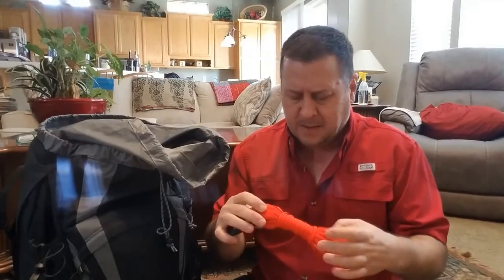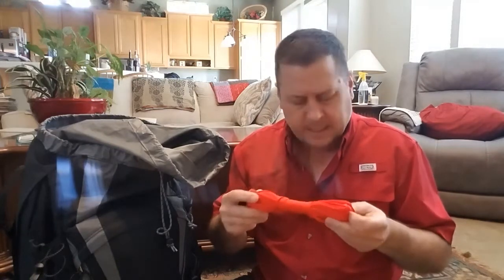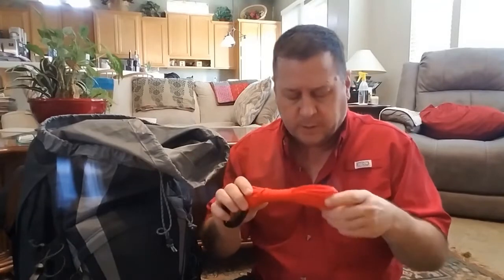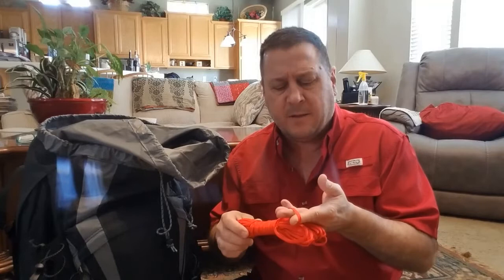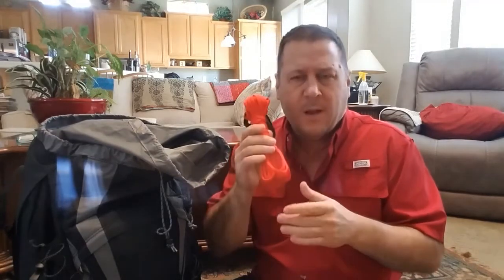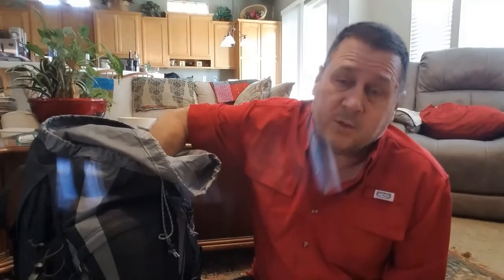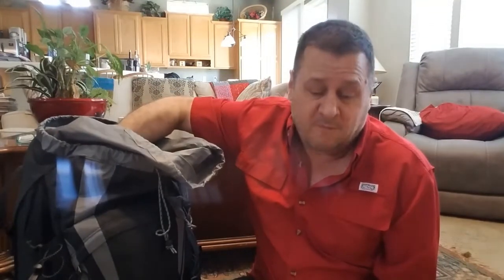It came in at about 4 ounces for 50 feet of it. I had this brilliant idea — since it's my idea, of course it's brilliant — I decided to take the inner strands out of the paracord and lightened it down to 1.1 ounces just for the cord. I thought that was a great weight savings. I had back surgery, so I have to be very careful of my weight.